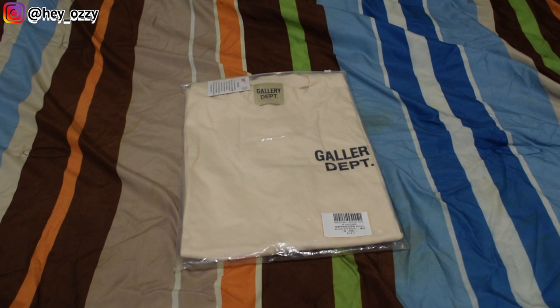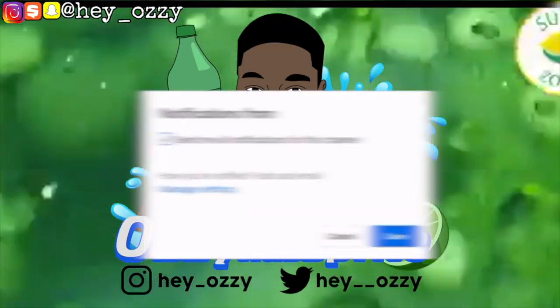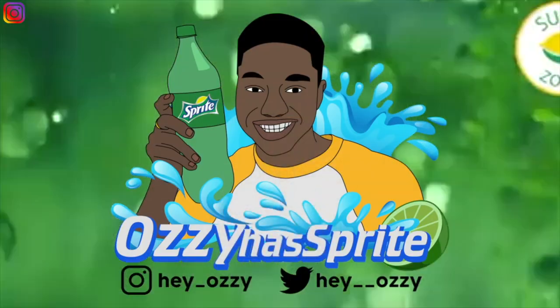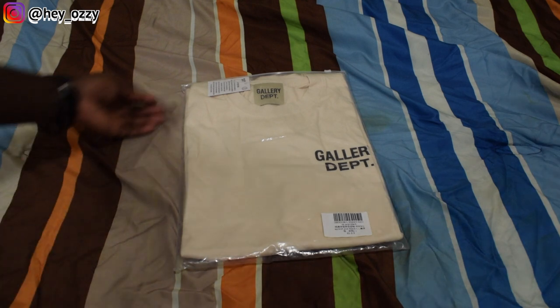It's Ozzy and today I'm going to be doing a review on this Gallery Department t-shirt that I got from Reptog.cc. Go ahead and use my code OZZY1 to get 10% off your entire purchase. I'll put the information in the description, it'll be the pinned comment and it's also gonna be on the screen as you watch the video. So let's go ahead and get into it.